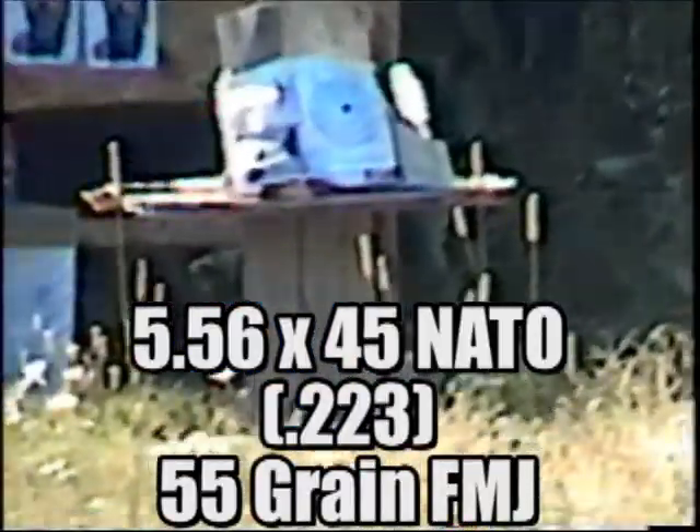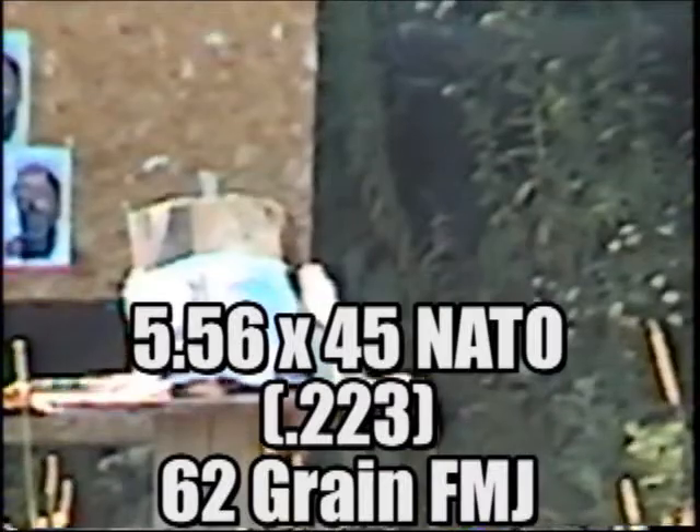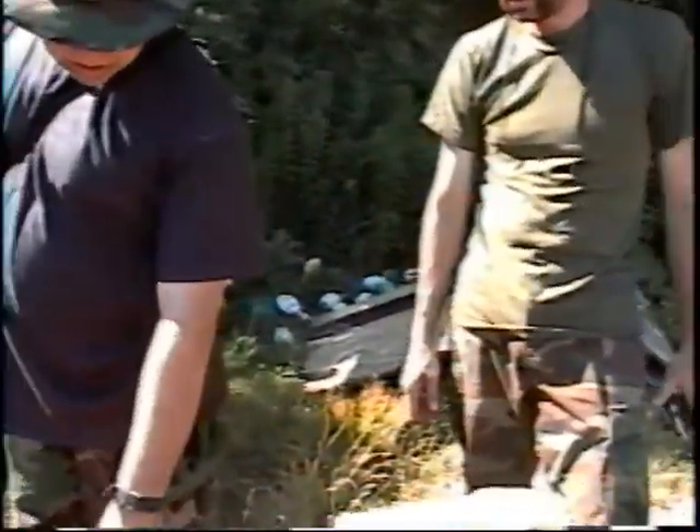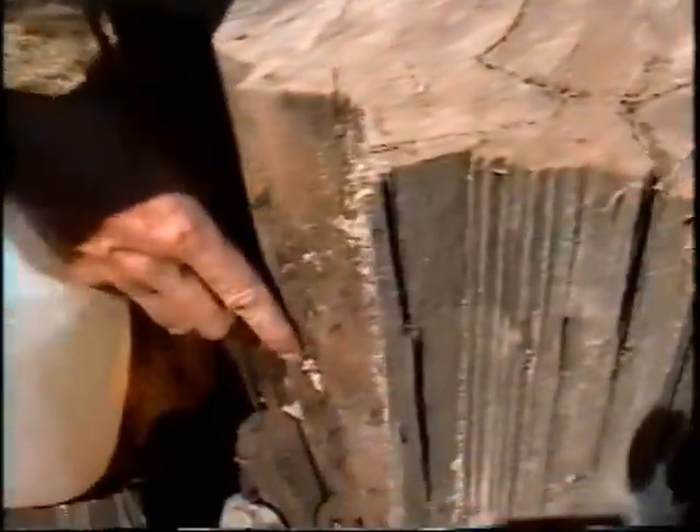Range is going hot and we're using the same 55 grain full metal jacket 223. Negative. Now we're using three rounds of 62 grain 223 full metal jacket. I don't see any water splattering anywhere, but the first and third shots went clean through. The 223 expended its energy coming out of the wood and it stopped before it hit the water jug.